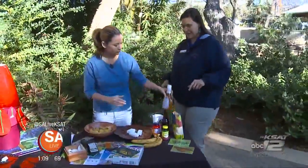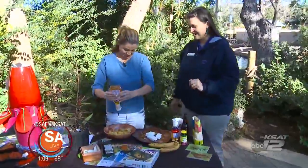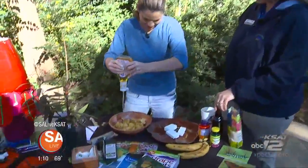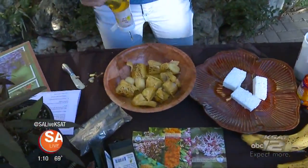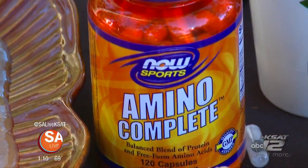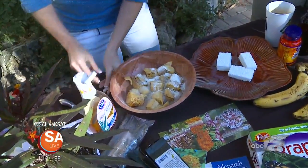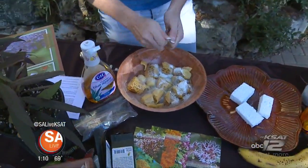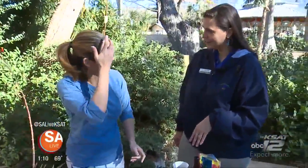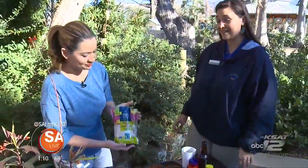Then we're going to add in some agave nectar — squeeze in about half the bottle. They love sugar, and this will attract them and give them good energy. Agave nectar is something that butterflies love. Next we have amino fuels, which you can get from your local grocery store or vitamin shop. If you're not a bodybuilder, you can always just use a scoop of Gatorade. And one of the most important steps is organic, non-GMO sugar — use about half the bag.